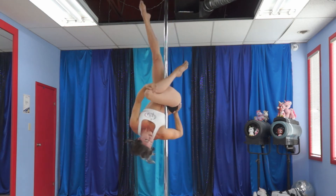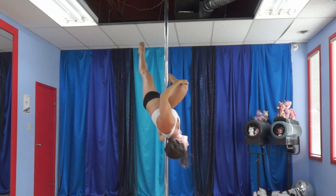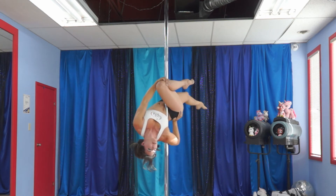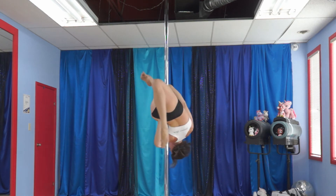Now you can take the other leg off. Bring it down, down, down. Keep the arch in the back. Head back, squeezing hard. And voila. You can bend the leg for added pretty shapes.